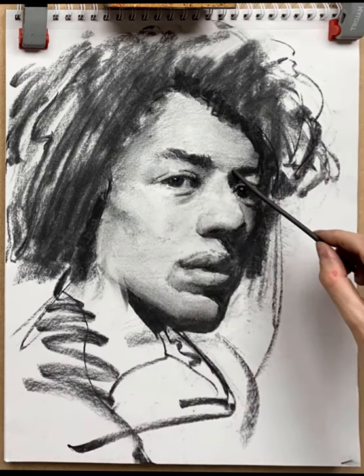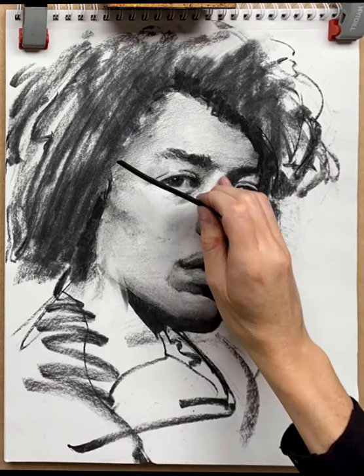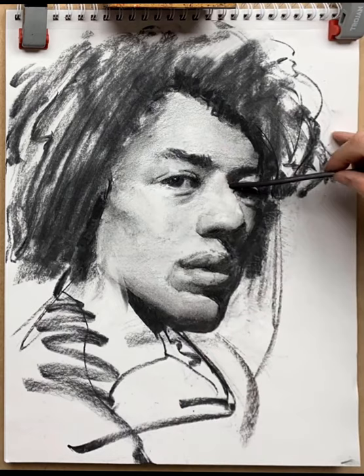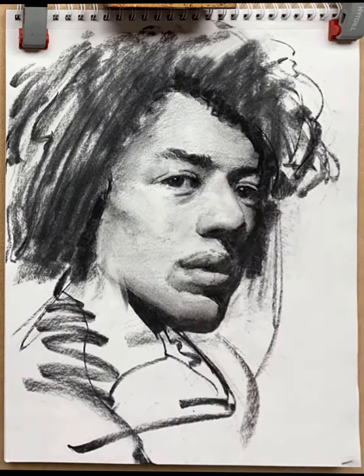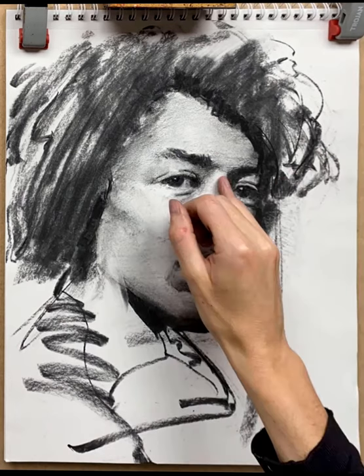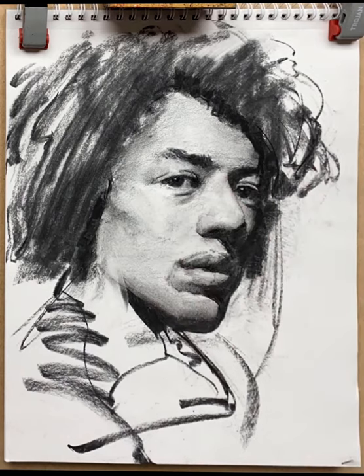Now looking at re-establishing the keystone shape between the two eyebrows, softening that across so that the nose is turning in space. I established a line for the far end of the nose — I don't really like doing that, but I needed it in order to describe where that nose was. Using a blending stump to soften that line so it's not as harsh — it's more a case of seeing the line because of the darker tone behind it, rather than seeing the line itself.